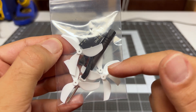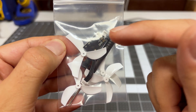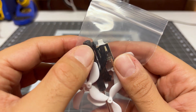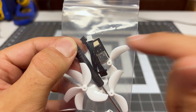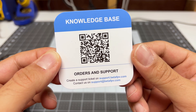The next bag has extra propellers, a screwdriver, and also our USB port. Like most of the BetaFPV quads, the USB port is actually on this little daughter board, which is great — it means less weight on the quad — but you have to make sure you don't lose this piece. Next we have the quad itself, and finally we have the QR code to the knowledge base.